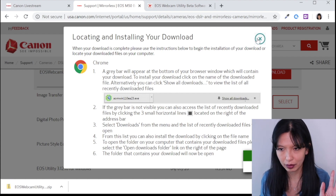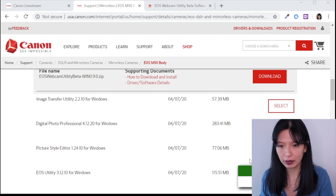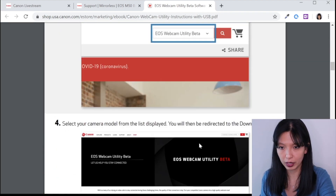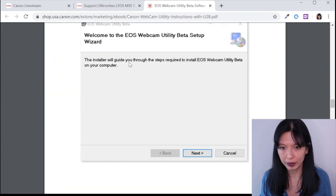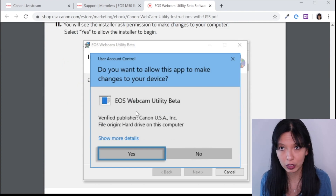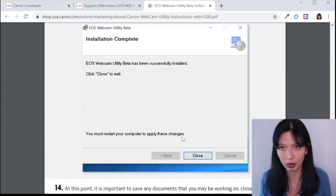It is a zip file — it says exe, but don't pay attention to that, it's a zip file. Open your zip file and run it. You'll go through the entire setup. I've already installed it on this computer, which is how I'm doing this screen record. Go to their PDF — which you get by hitting 'Get Started' — and it walks through the process: find your camera, hit Download, unzip the file, launch the executable, hit Next, accept the license agreement, confirm the installation, and allow it to make changes. It'll go through the whole installation and say 'Install Complete.' It will then say you must restart your computer to apply these changes — so restart your computer.